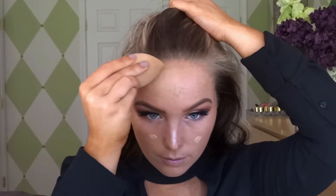Next we're going to go in with the Infallible Pro Glow Foundation in the color 208 Sun Beige, and we're just going to use my damp beauty blender and blend that all out.